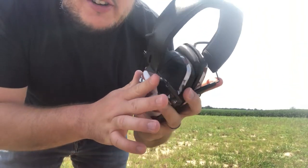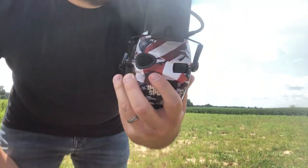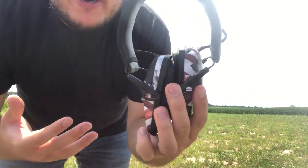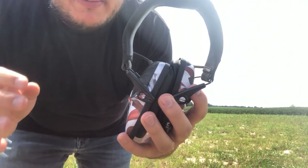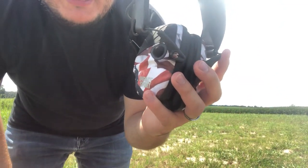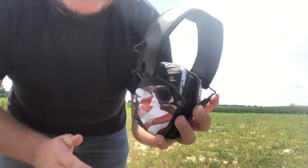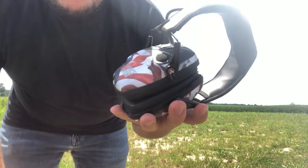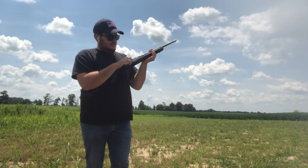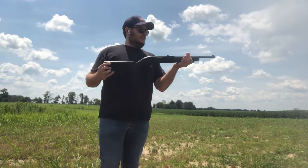These earmuffs are really nice. Not only do they protect my ears, they have a little microphone on each side, powered by double-A batteries. I can hear people talk, but they cut out the gunshots because the shots are at such a high decibel — they're smart enough to cut off that high decibel sound while still letting me hear people talking. I'd highly recommend these if you go to the shooting range. So we've got the 10/22 out here, still safe with nothing in the chamber.